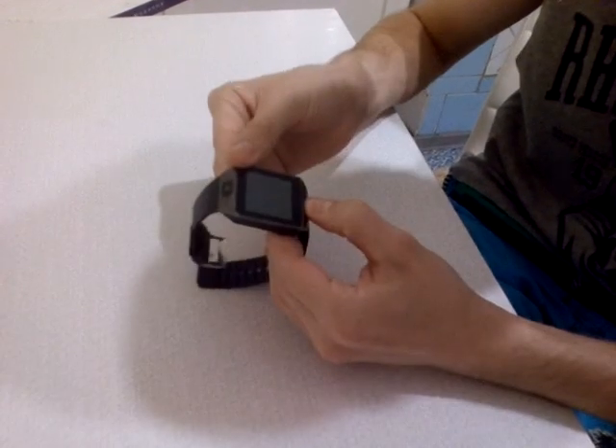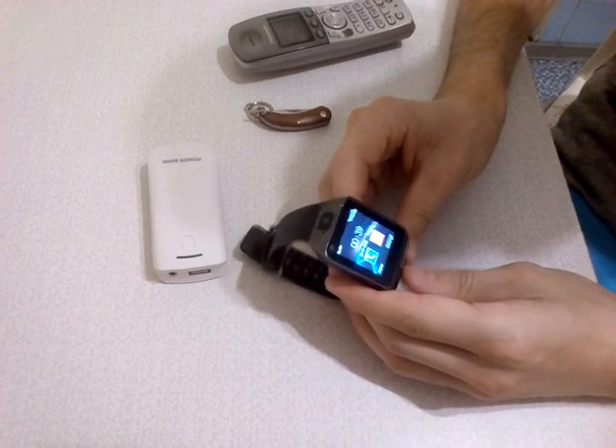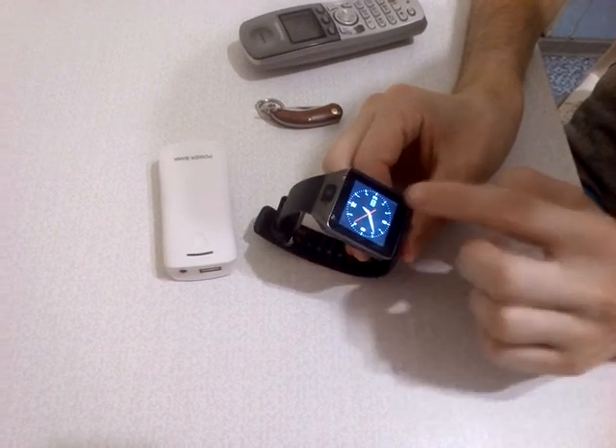And run the watch. We put in the smartwatch the SIM card. Also this is the button for turn on and off and menu. You can see this screen.